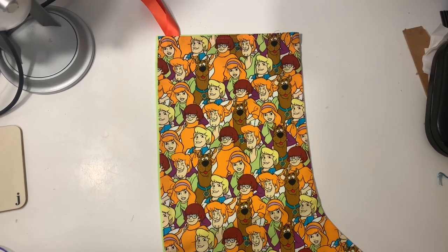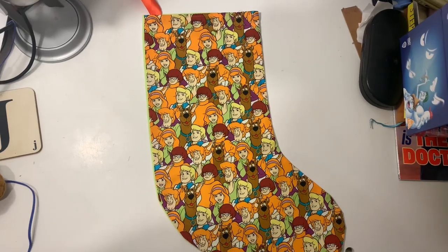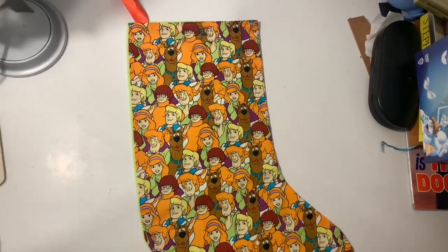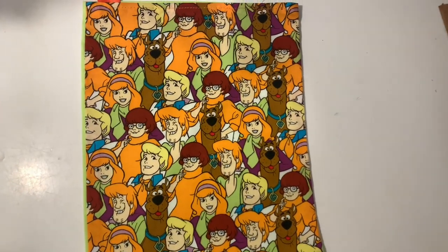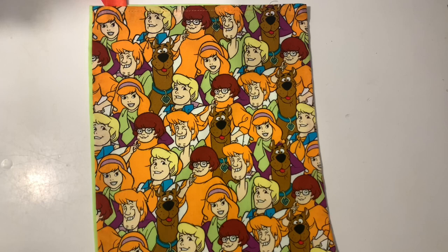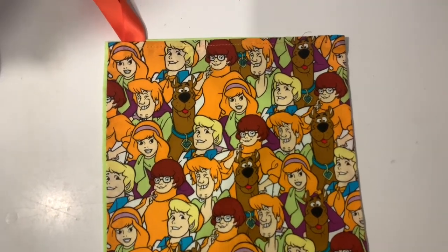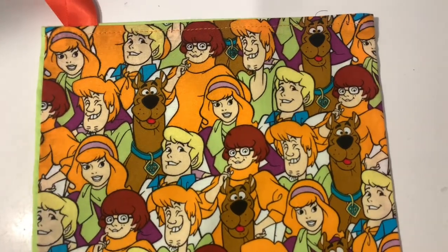Hello everyone, welcome back to another showcase on the JB and Milly channel. I am JB and today I'm going to be showcasing this custom made Scooby-Doo stocking. Those of you that keep up with the channel may recognise that we got this from Wales Comic-Con just a couple of weeks ago. We did a vlog and a review of that event — I'll link them in the description down below.